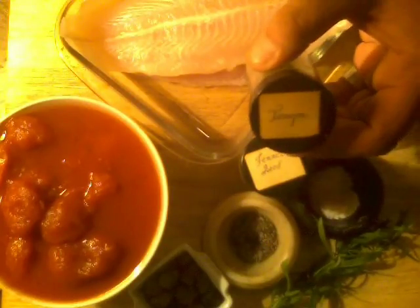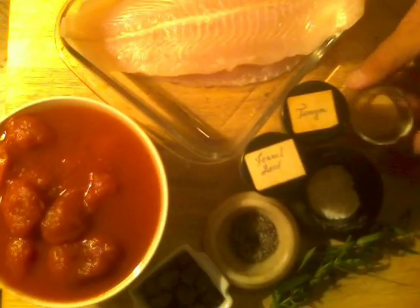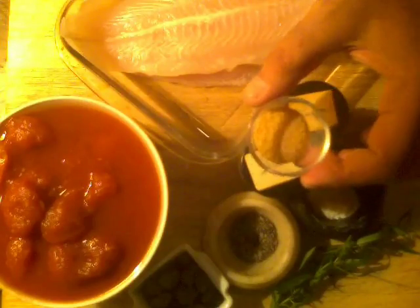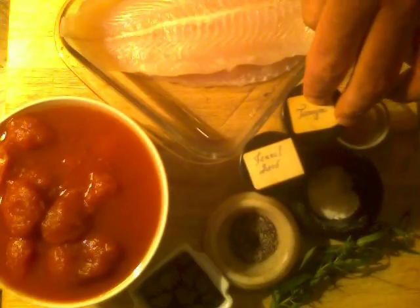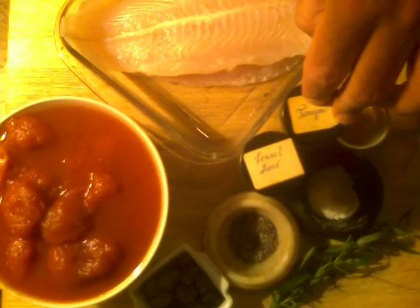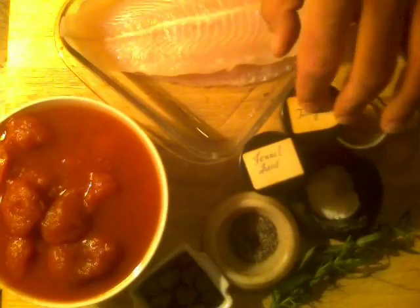I have tarragon — tarragon goes really hand in hand with fennel; it almost has an anise, licorice-y kind of flavor. I was lucky enough to grow tarragon in my garden, so I have some fresh tarragon which I'm going to be using. Optional is some garlic powder — the granulated kind without the salt. When using dried herbs like dried tarragon or dried oregano, always go a little bit less than the recipe calls for because they're more pungent in dried form. Put some in the palm of your hand and give it a rub — it releases the essential oils.